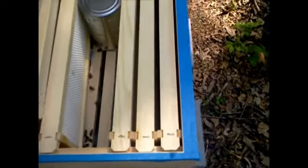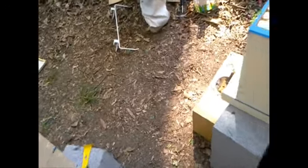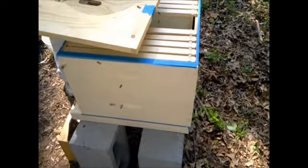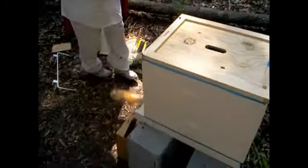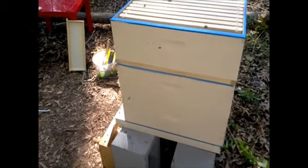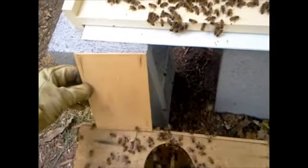Put your inner board on and then put the rest of the hive components on. You've got the back entrance sealed up, so that's okay. Put your top back on — there we go.